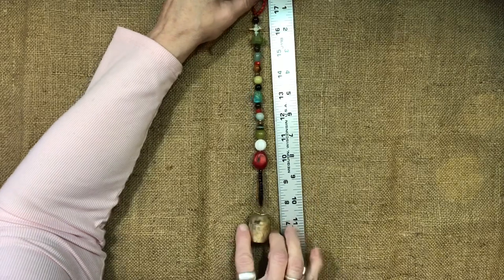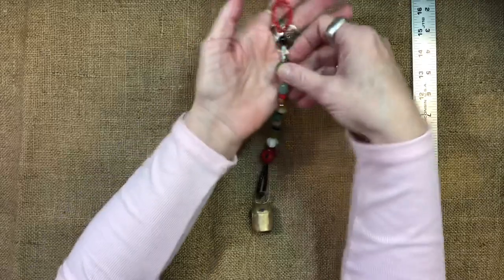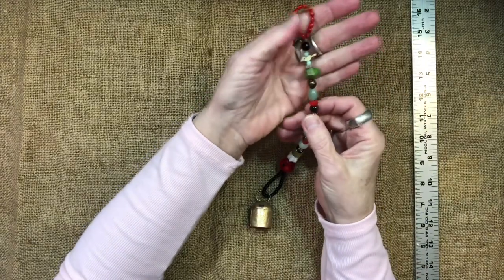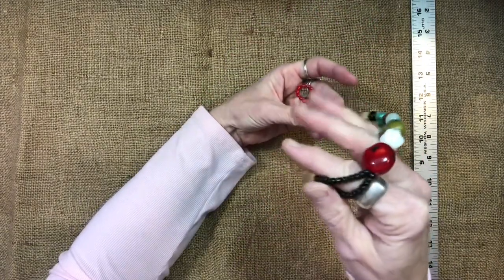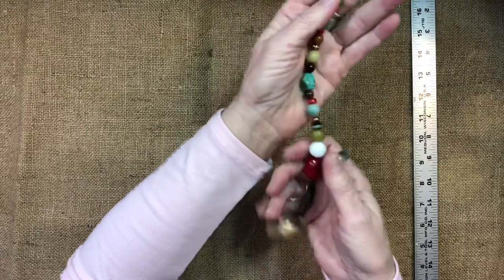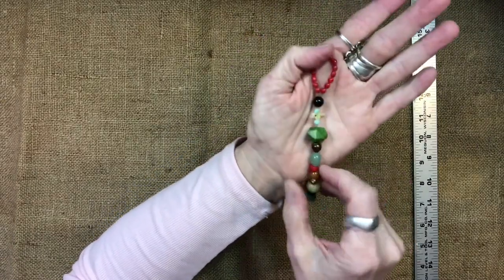This one is about 11 and a half inches. I used semi-precious beads, ceramic beads, and glass beads. I have these vintage bells — they're so pretty. They're like brass or something. Some of them are really old, some of them are newer. But I just wanted to show them to you. They're going to be in my Etsy shop.